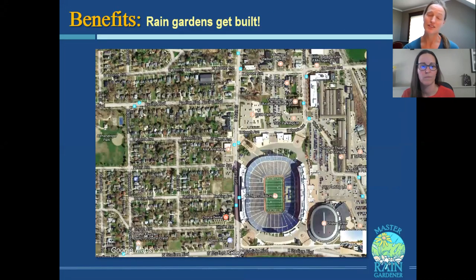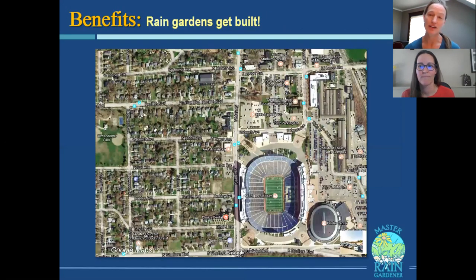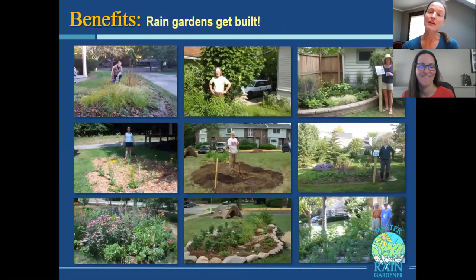We are here to talk to you about the Master Rain Gardener class. The Master Rain Gardener class is teaching people how to build a rain garden themselves — they design it and build it all the way through the whole process. It's a great way to get rain gardens built in a community that's substantially already built out, like Ann Arbor, where most places already have houses or yards. This is how to get rain gardens built on all those private pieces of property.